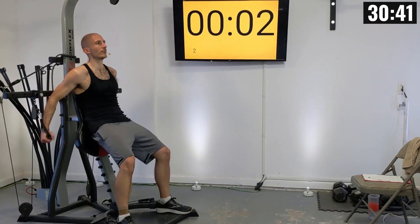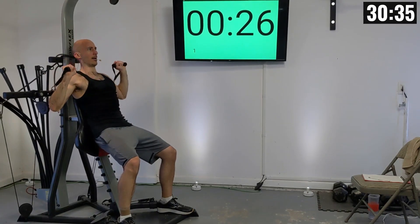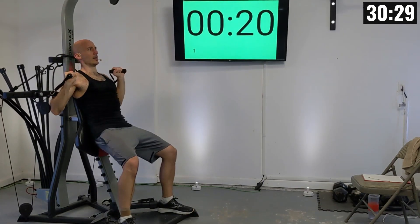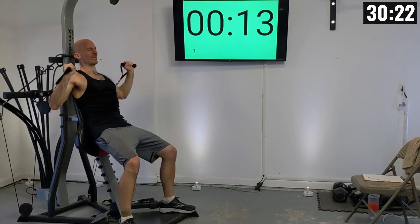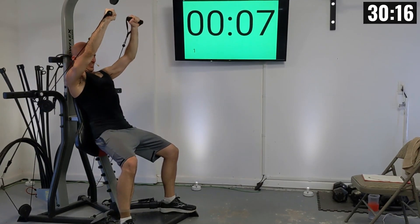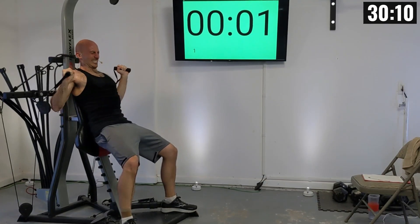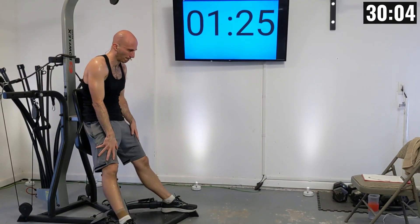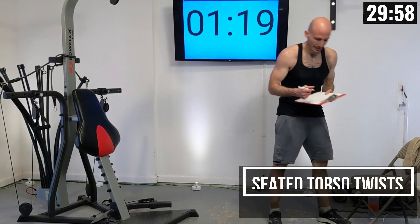Ten seconds remain — let's grab those handles and get in position. Two, one — one, let's extend them up. Two, three, four, five, six, come on keep fighting — seven, eight, nine, ten. Again I only got nine there — be honest with yourself as you write that down.